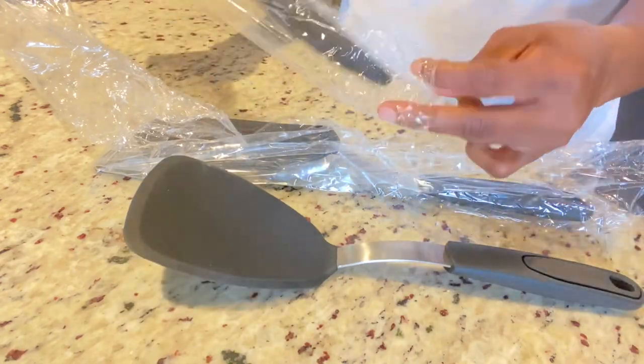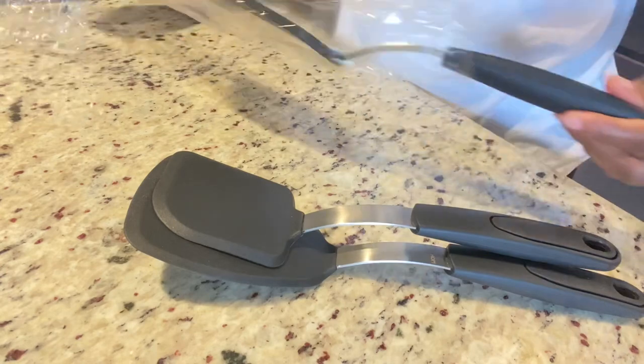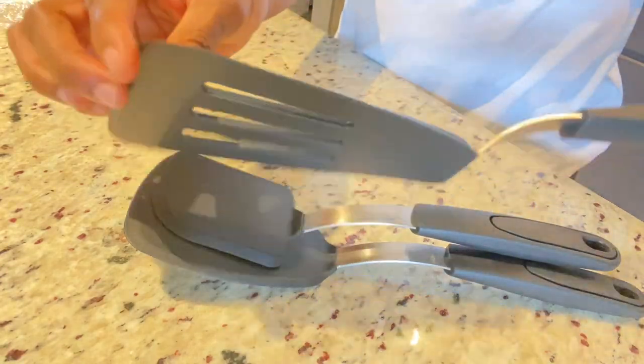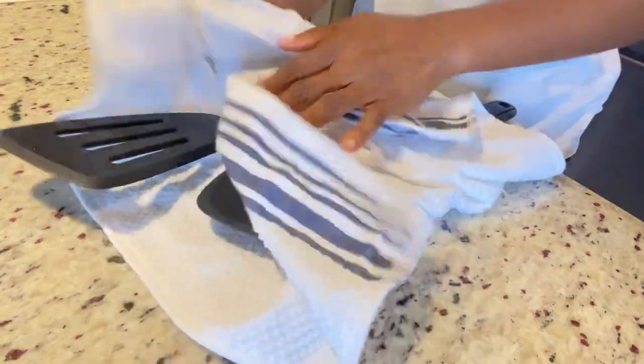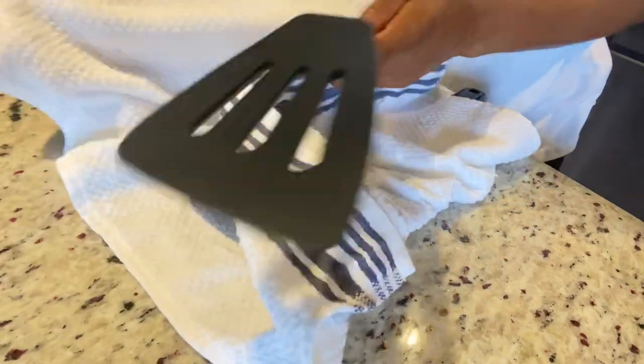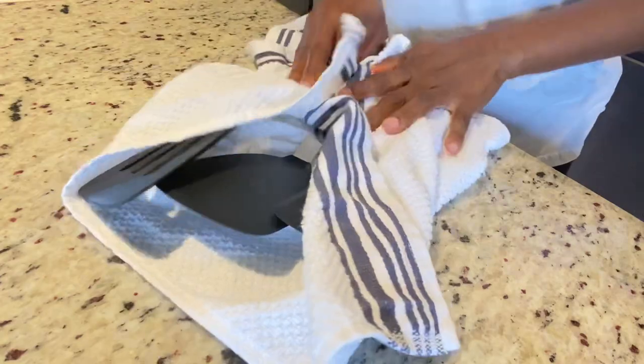So we're going to be reviewing them today. So far they seem very sturdy. These were sent to me — I did not purchase them — so just being honest here, we're going to give an honest review. I rinsed them and we're going to use them in our pancakes and scrambled eggs to see how they work, if they're easy to clean, and all of that good stuff.